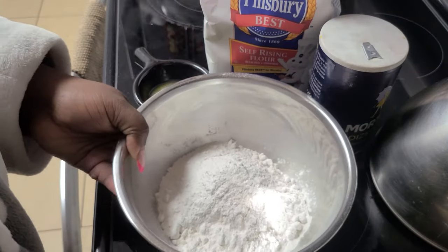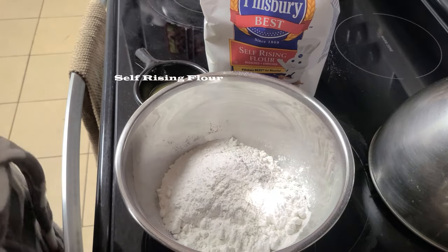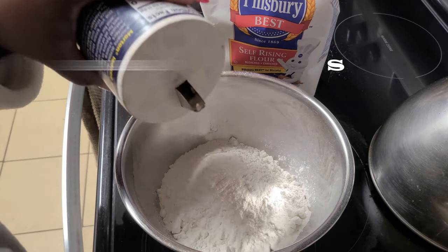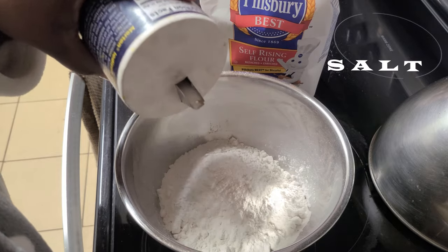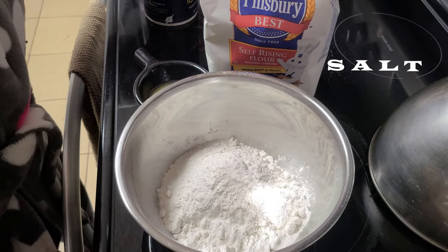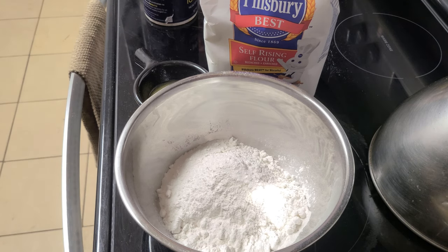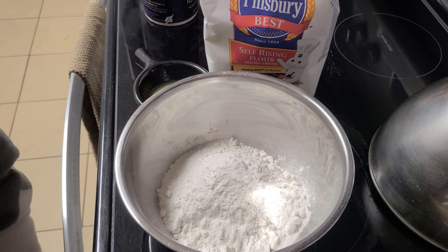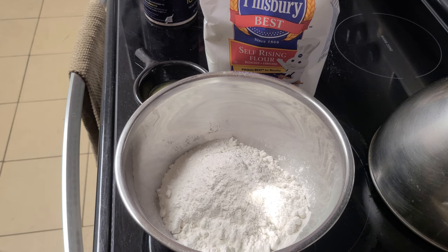So in this container we have some flour — it's self-rising flour, as you can see in the back. If you're going to be using all-purpose flour, you'll need to add baking powder to the mixture, or you'll have some rock-hard dumplings. I just used a little bit of salt for taste — not too much. As we Jamaicans would say, just a little tuppes of salt to get that taste right.